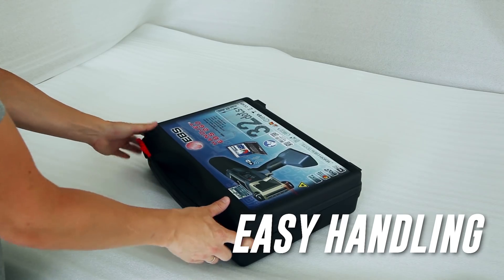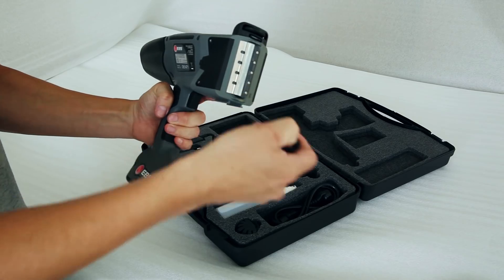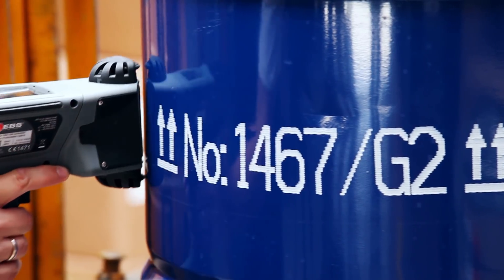Easy handling. Weighing just over three and a half pounds, the unit features an ergonomic hand grip to ensure comfortable and well-balanced handling.